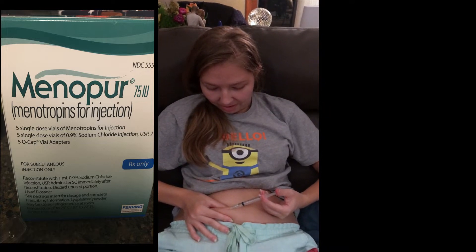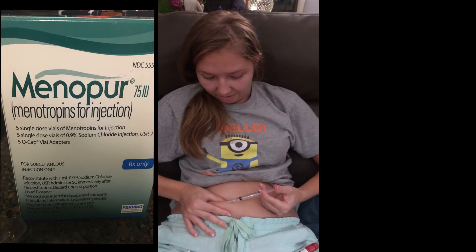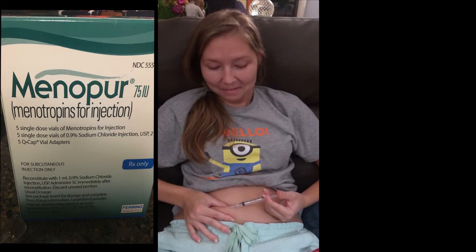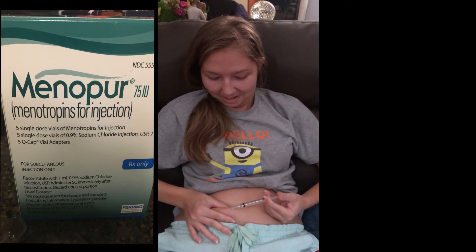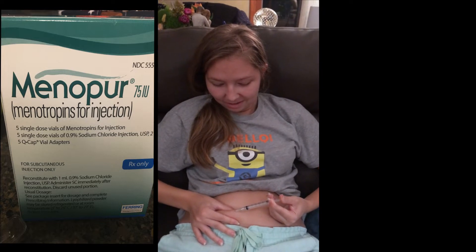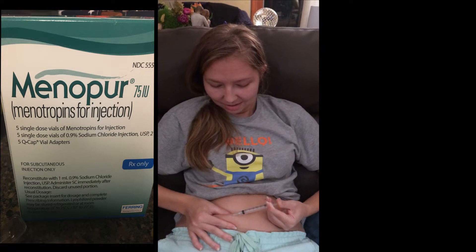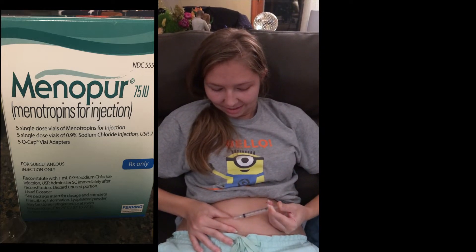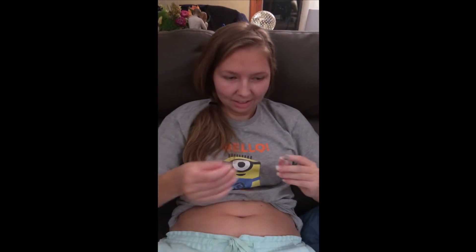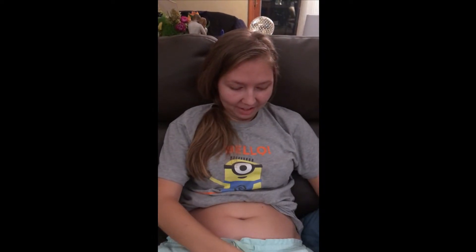I am a bit bloated since I started doing this. I thought it was related to food, but they called me today and said it's because of all the injections of estrogen — fun stuff, but it made a lot more sense. Done. Oh, there it is. That went pretty fast.